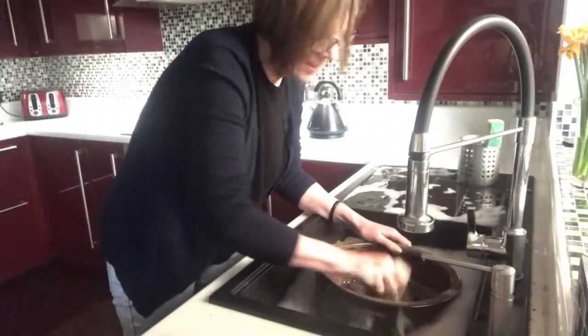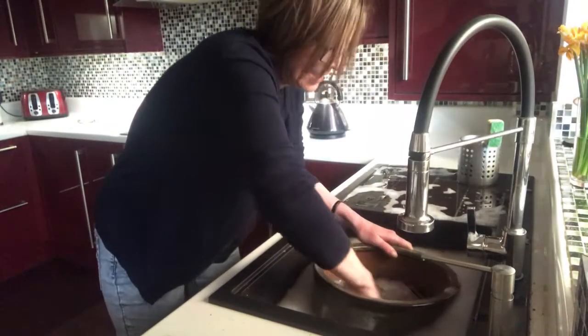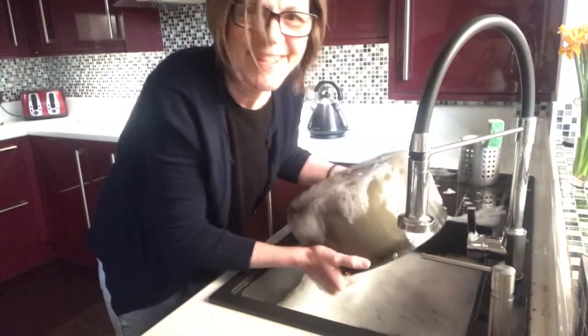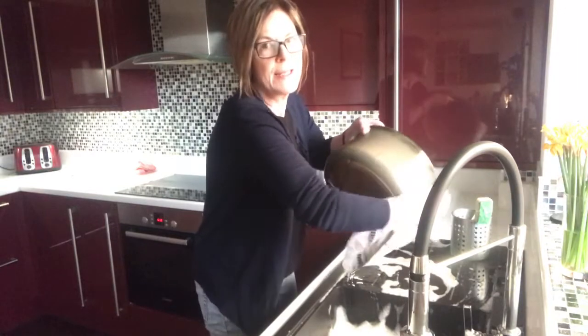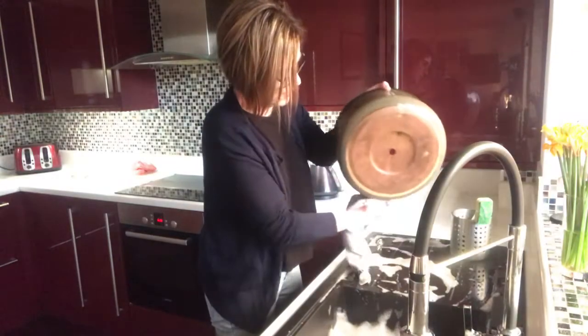I'm giving it a good clean — it's been out there for quite a few years so it hasn't been washed. I want it to be nice and dry because I'm going to put some glue on, so obviously the glue needs to stick.